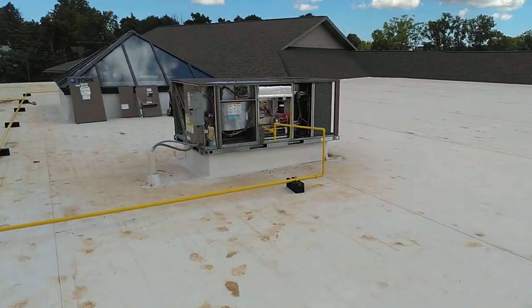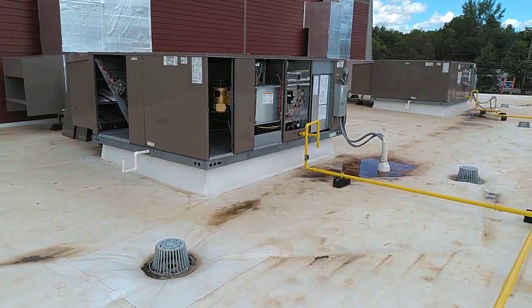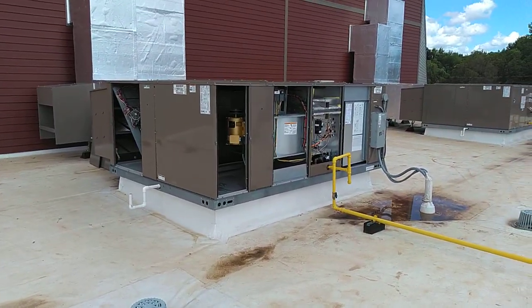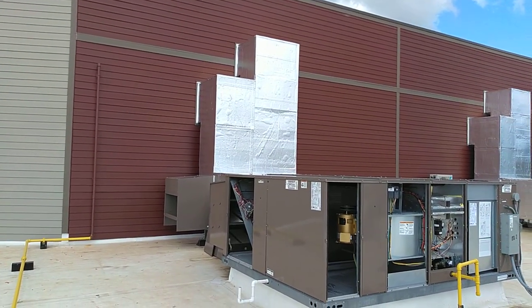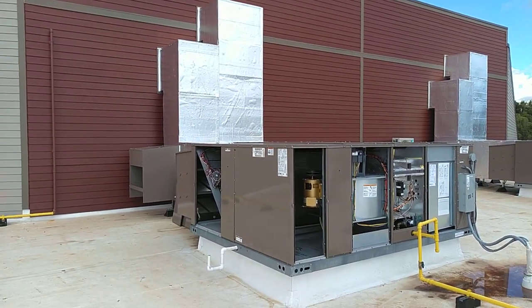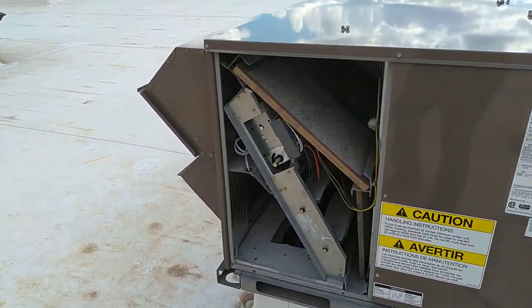We've got a couple of small package RTUs up here. This is a project we just recently finished about a month ago. These are a little bit bigger configuration units and you can see they are ducted off the front and into the side wall of the building. So let's start with the smaller packaged RTUs.